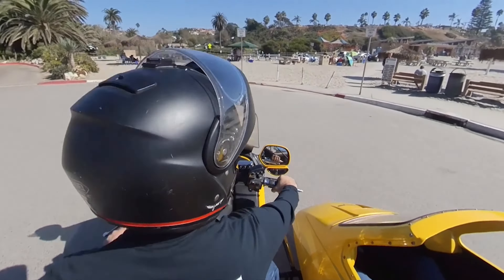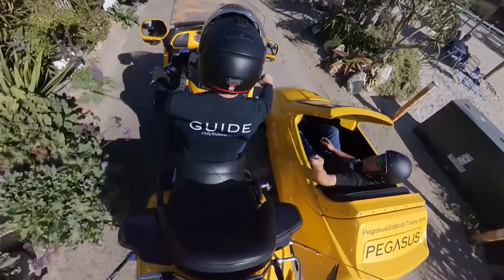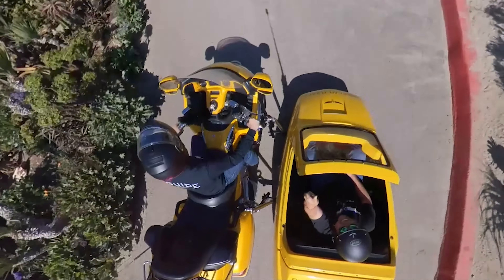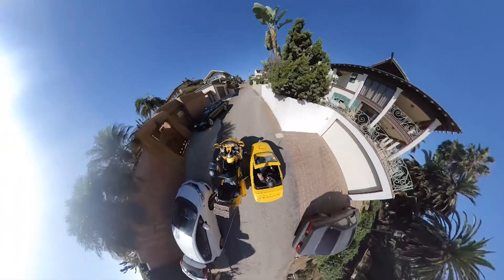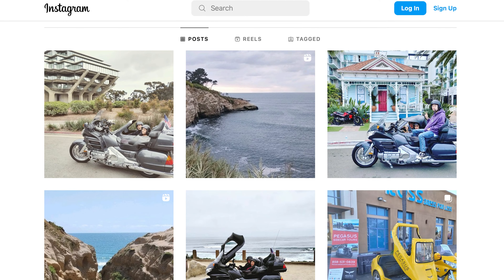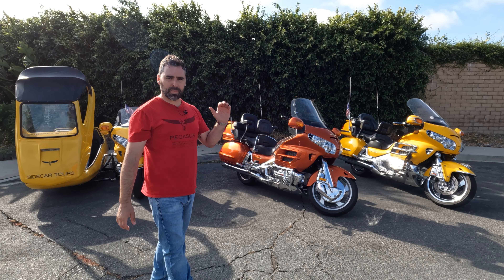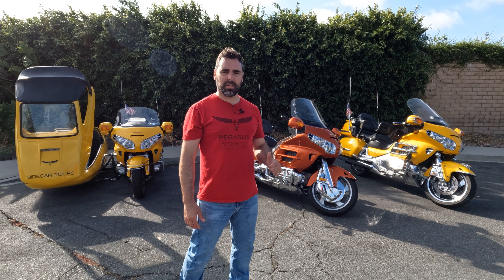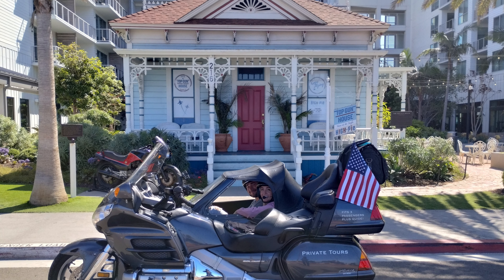If you like the idea, stay tuned for franchise opportunities available in a city near you. This is something you could see yourself doing — owning your own business, being a partner not an employee, choosing your hours, being your own boss, making good money with tourists. Reach out; I'd love to help. We're only working with this rig because it is an American-made motorcycle made in Ohio with an American-made sidecar — Pegasus Sidecar Tours, best in class.